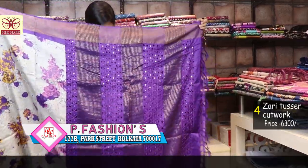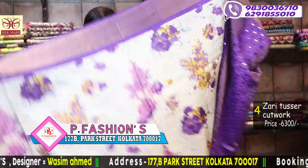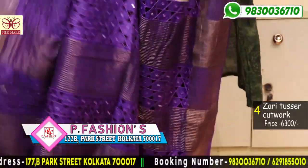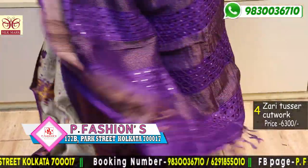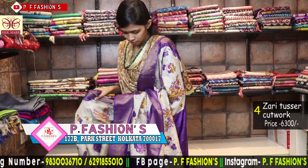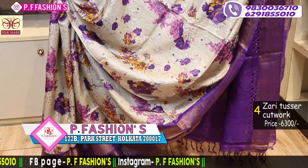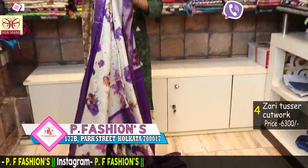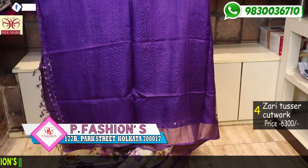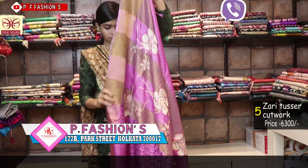Next saree is purple colour with screen print. All over pallu is hand cut work. Mirror work all over the saree — very beautiful saree. The blouse slip also has cut work. Price is 6300.